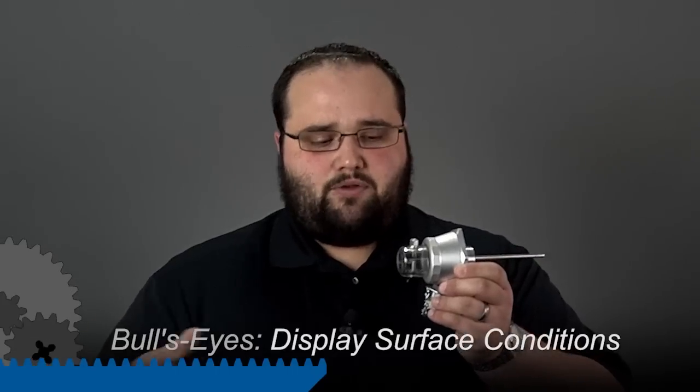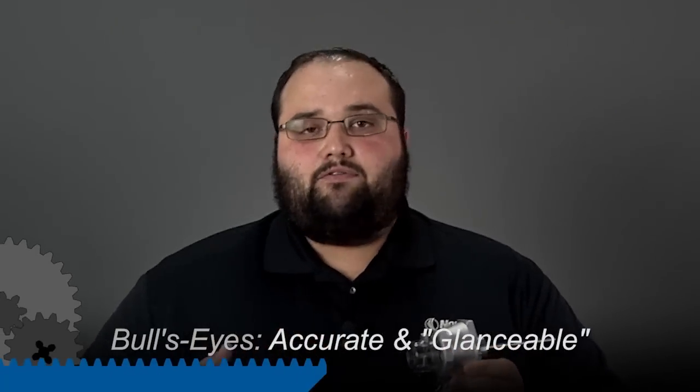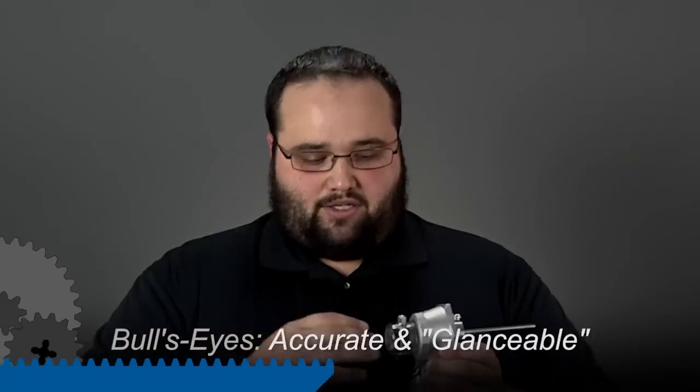Now, this is important because if we have any foam or aeration or some other things going on at that surface, we're going to be able to tell it right off in a sight glass like this. Whereas if we had a column sight glass or some sort of external level gauge, we may not see the foam or anything going on at that oil level. Also with the bullseye sight glass, it will tell us if we have oil that's gone too high or gone too low, so it's a very quick visual indication of what's going on inside that machine at that oil level.